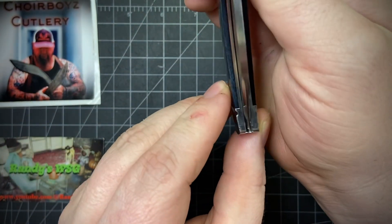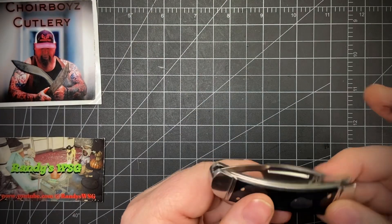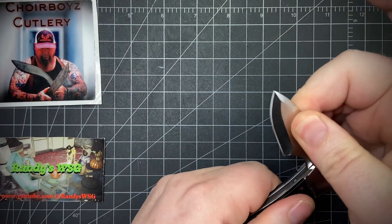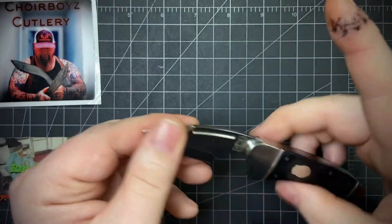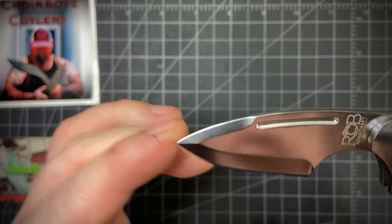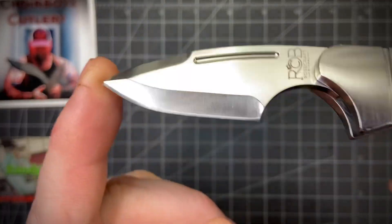No blade rub, and the blade pull is really awesome. Opening it is like a six, and then it goes into easily an eight — it's a really strong pull. You have a nice drop point blade with a swedge up top, a long nail nick, D2 steel, satin finish.